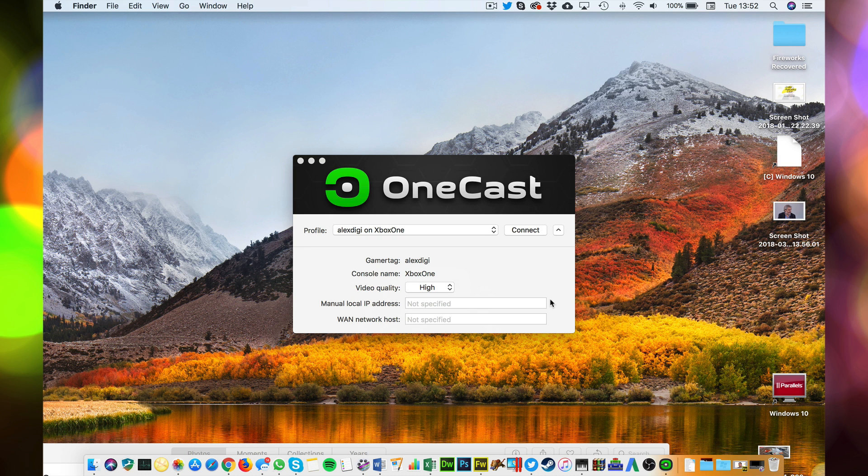It's really easy to set up. The software is called OneCast — you'll find a link to it in the description of this video. Make sure the Xbox and the Mac are on the same network, Wi-Fi or wired. You go through a little wizard and it'll find your Xbox. Then you just have to log in with your Microsoft account and you're pretty much done.